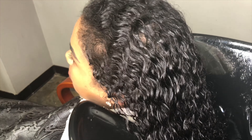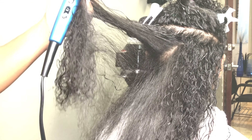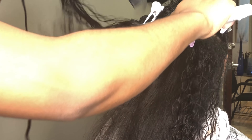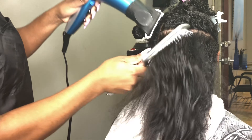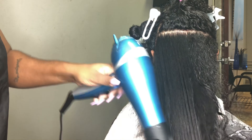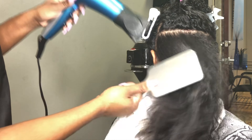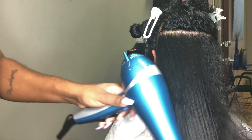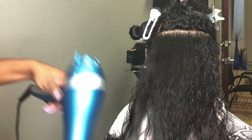We rinsed out the deep treatment and her hair is so shiny and so moisturized — it was so beautiful. It feels so good too. And it was super easy for me to blow dry her hair. Even though she has a looser texture of hair, sometimes her hair can get really, really tangled, but it was easy for me. This is the after of the blow dry.